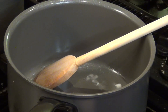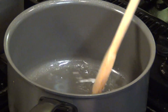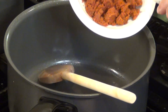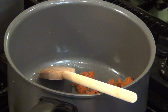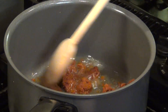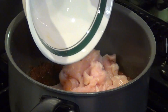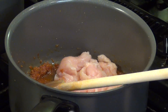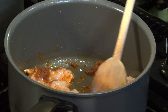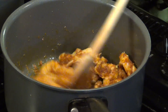Heat up 3 tablespoons of coconut oil in a pan, then add the curry paste. Saute until it's mixed well with the oil. Put in the sliced chicken and saute until the chicken is almost cooked.